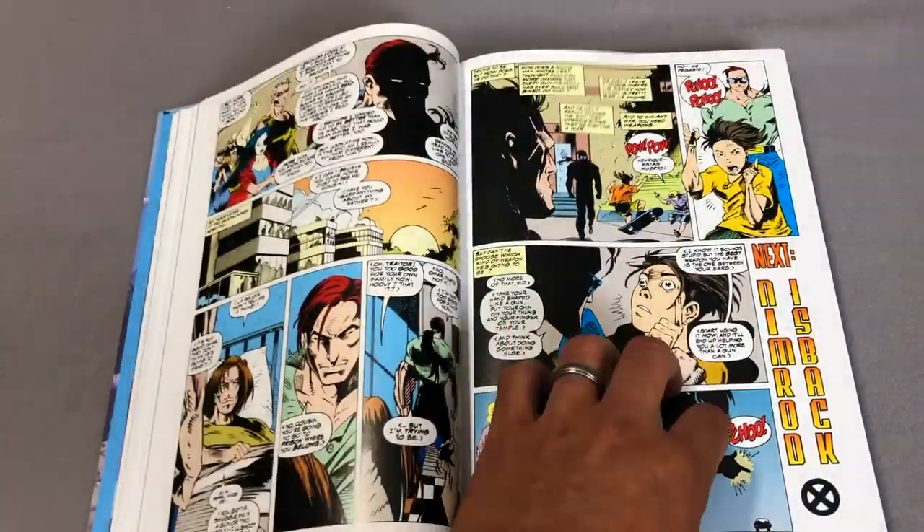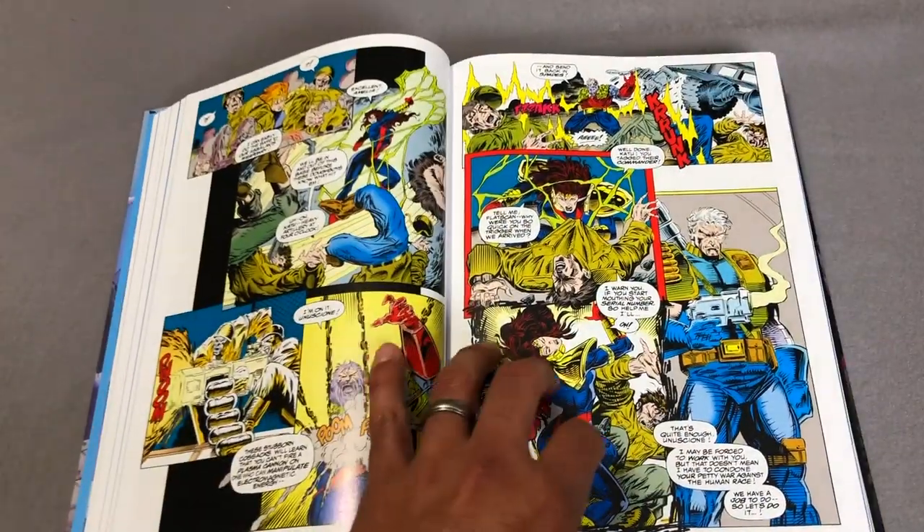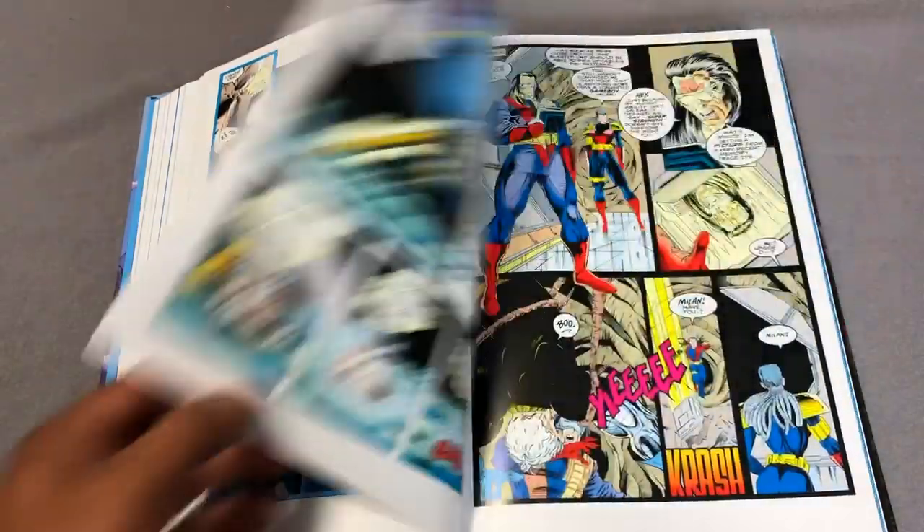The complete Phalanx Covenant is not included in here. As a matter of fact, there's a page that tells you if you want the whole event, please go and buy the Phalanx Covenant oversized hardcover.